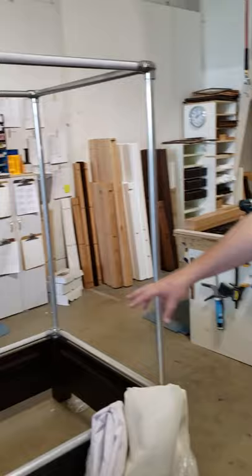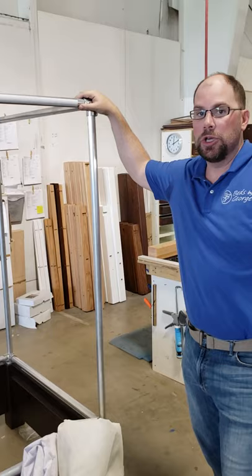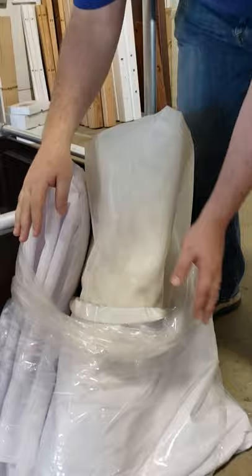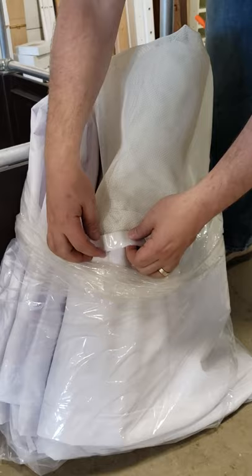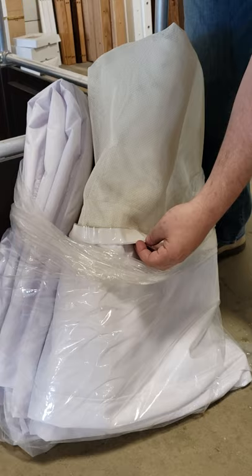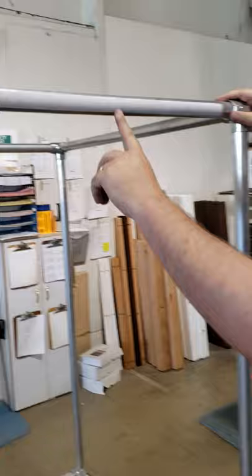Step number one: after you've assembled the base of your bed and the framing on top, you're going to need to attach the Velcro that connects the canopy to these metal poles. When the canopy comes in the bag, it will have both sides — the hook and the loop — attached to the canopy itself. You'll want to remove the hook side of the Velcro and remove the tape attached to it, then secure it to all of your horizontal poles. There are going to be eight of them: four long ones and four short ones.